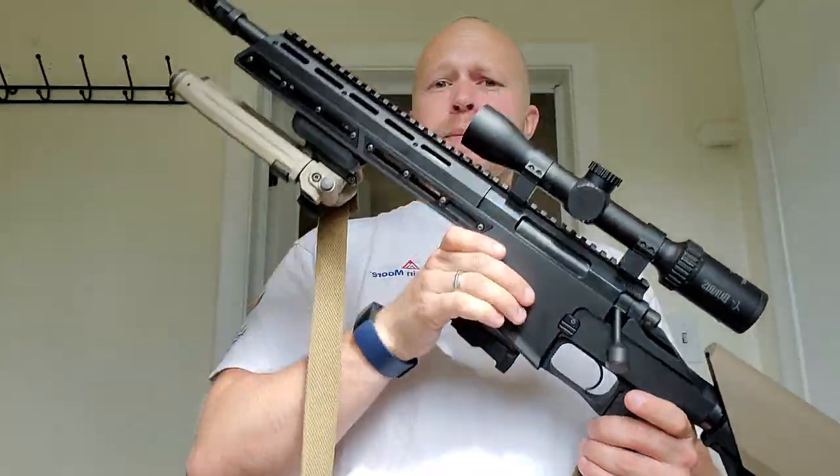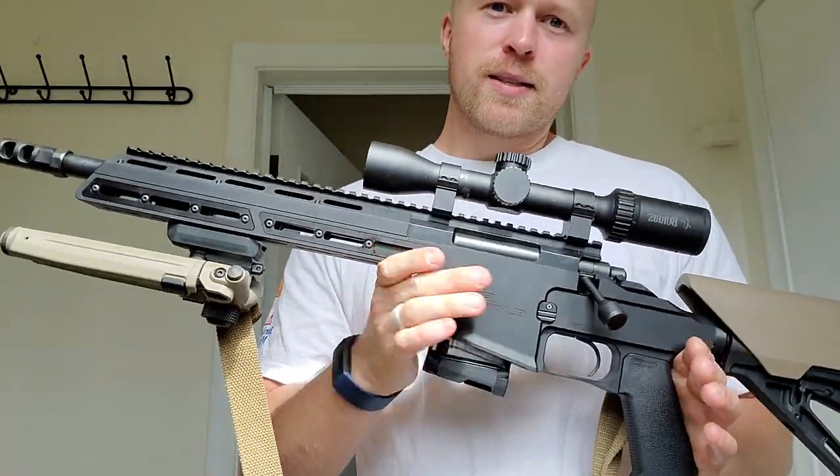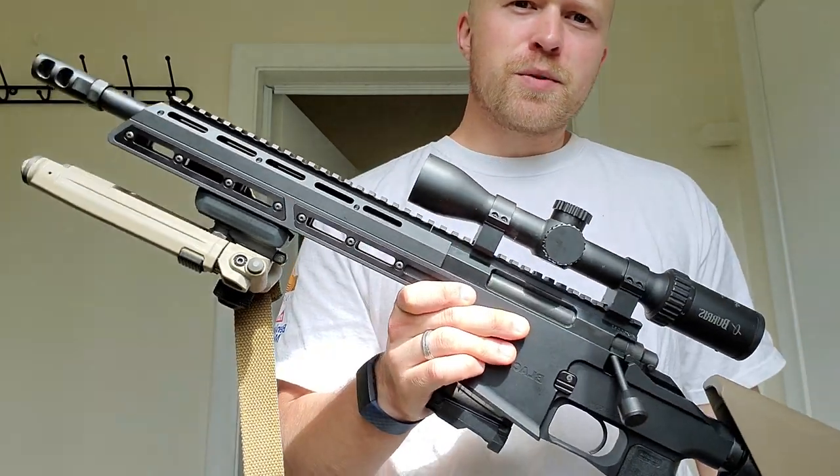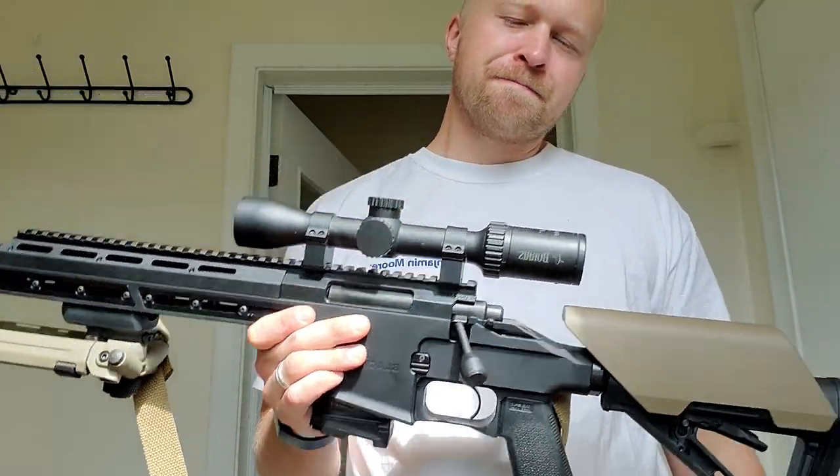That was my first impressions review of the BCL MRX Bison. Thanks for watching — I'll try to upload some shooting video in the next few months for you guys. Thanks, bye.